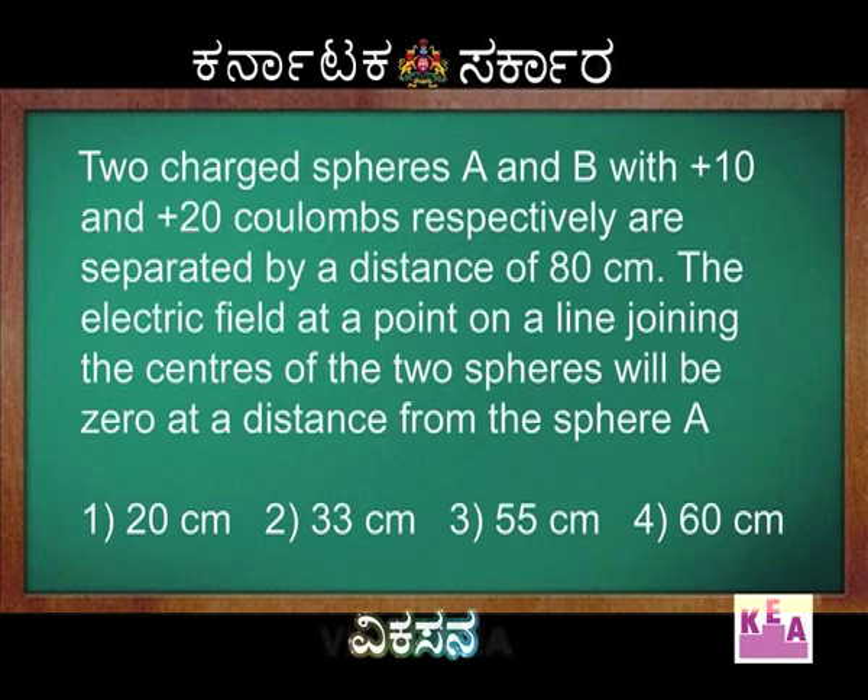The question is: two charged spheres A and B with -10 and +20 coulombs respectively are separated by a distance of 80 centimetres. The electric field at a point on the line joining the centres of the two spheres will be zero at a distance from sphere A. First option: 20 cm, second: 33 cm, third: 55 cm, fourth: 60 cm.